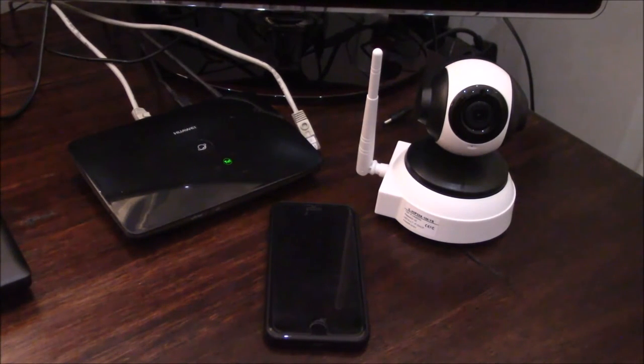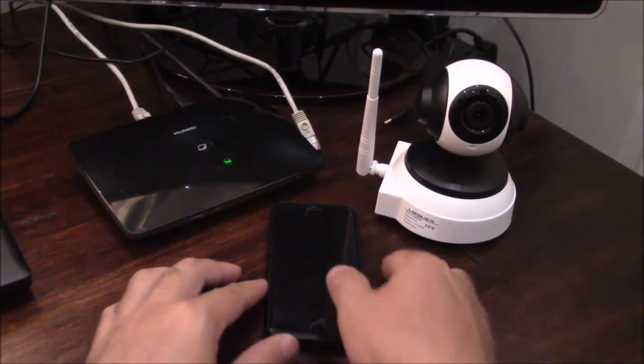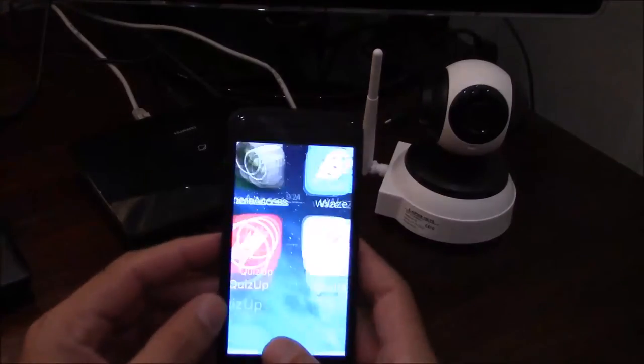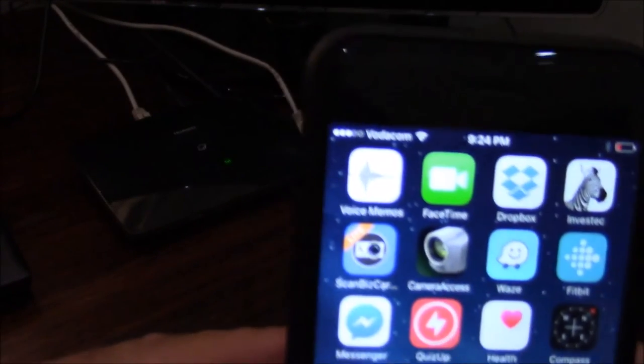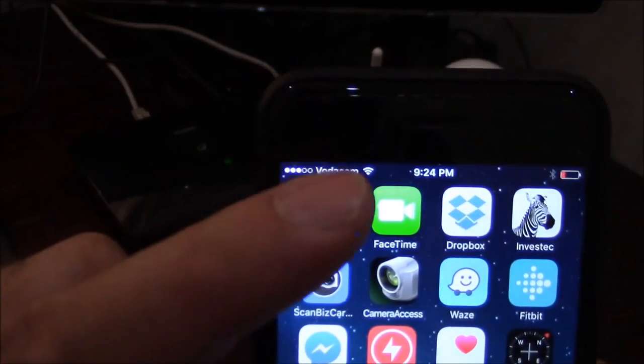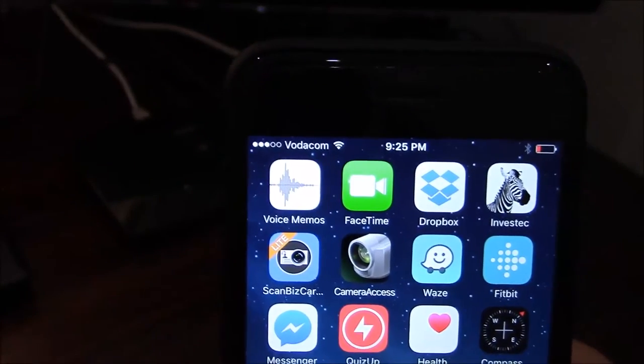The first important step in setting up your camera is to make sure that your smartphone is connected to your Wi-Fi router. As you can see here, the signal indicator shows that this phone is connected to the Wi-Fi router.